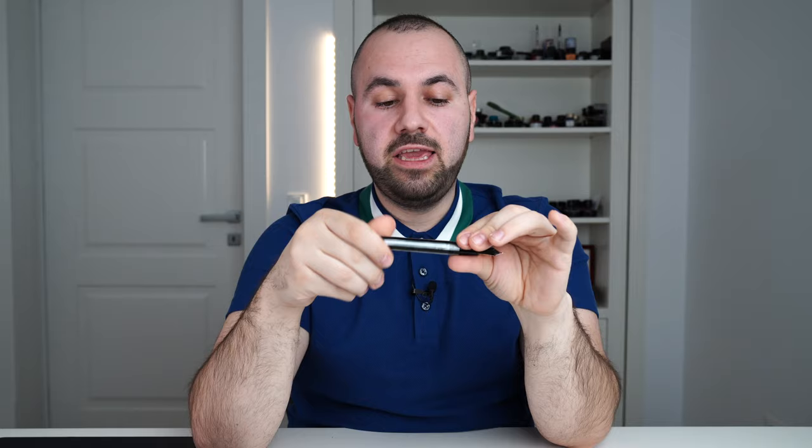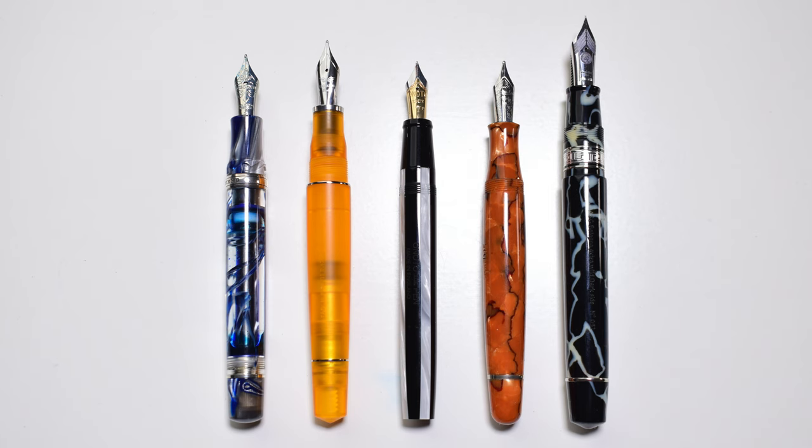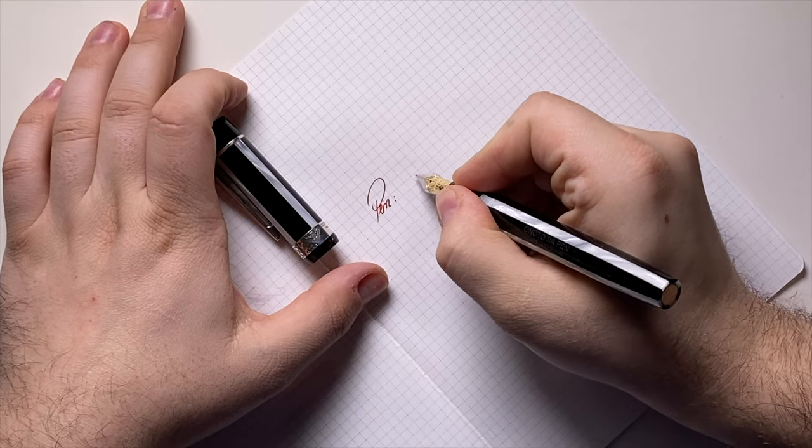Now let's move into the size comparison. Here we have the Onoto Hamlet side by side with: Visconti Homo Sapiens London Fog, Leonardo Officina Italiana Momento Zero Grande Pura, Onoto Hamlet, Stipula Etruria Alter Ego Classic, and ASC Bologna Extra in Wild Cracked Celluloid. Capped: 144mm. Uncapped: 127mm. Posted: 166mm. Total weight capped with plunger filler fully inked: 33.5 grams. Uncapped: 20 grams.